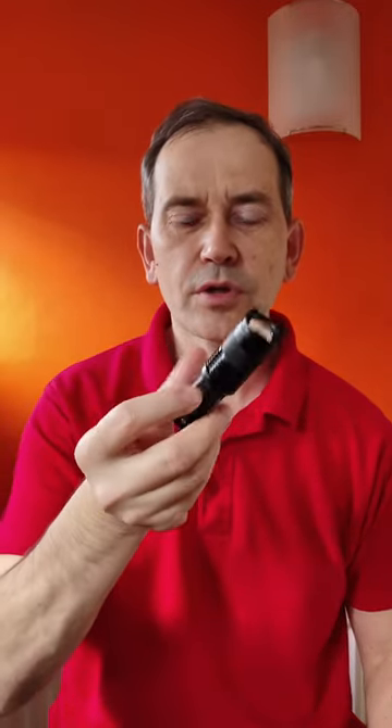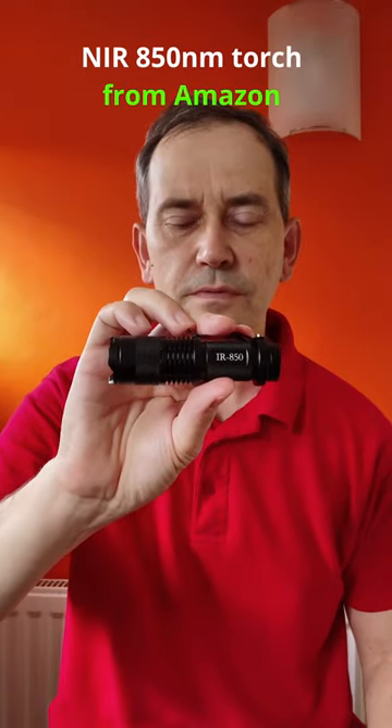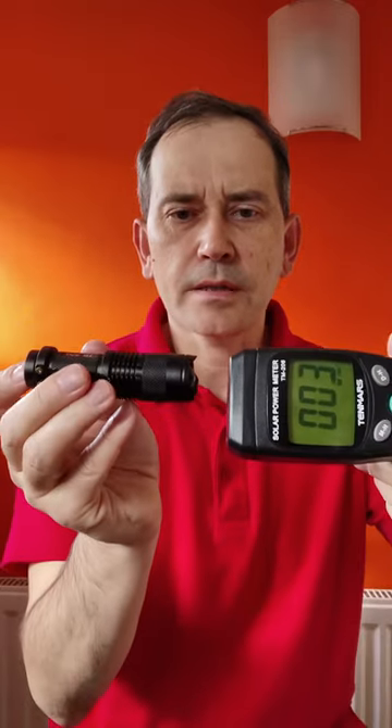If you want to know how strong the light output is of this small red light therapy torch — this is a near-infrared 850 nanometer torch from Amazon — let's check it using this solar power meter.